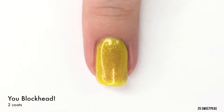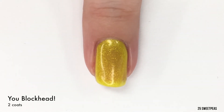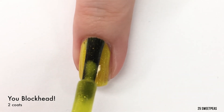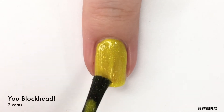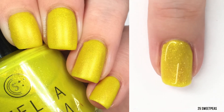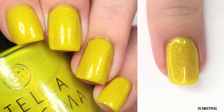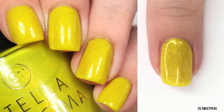We are going to go ahead and put on our second coat of You Blockhead. I know this is a Charlie Brown reference, but whenever they say blockhead for some reason I think of Legos. Is there anybody else that thought of that, or am I the only one because I have brothers? So there is two coats of You Blockhead, and this is a really pretty yellow. I will be doing some nail art with it so be on the lookout for that as well.